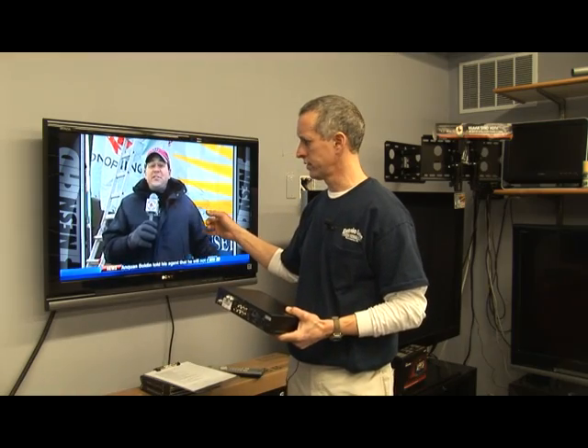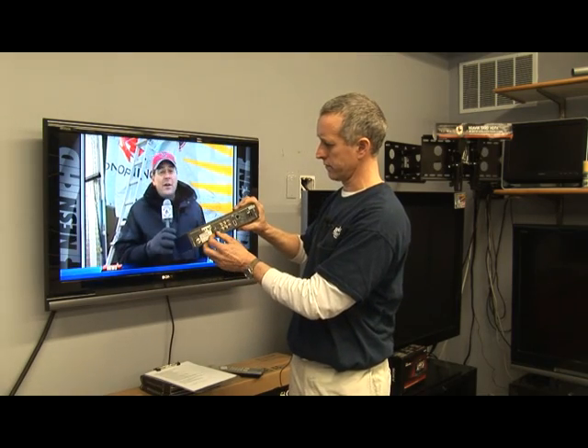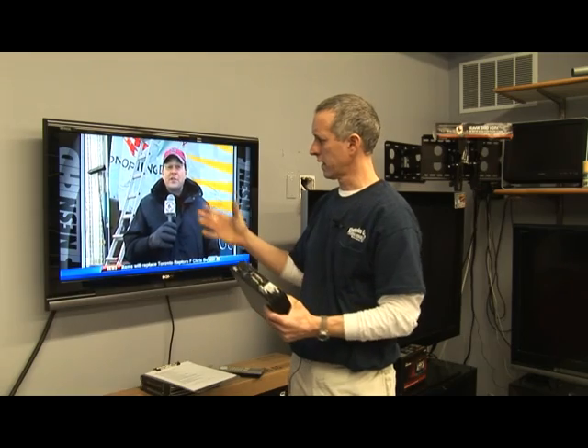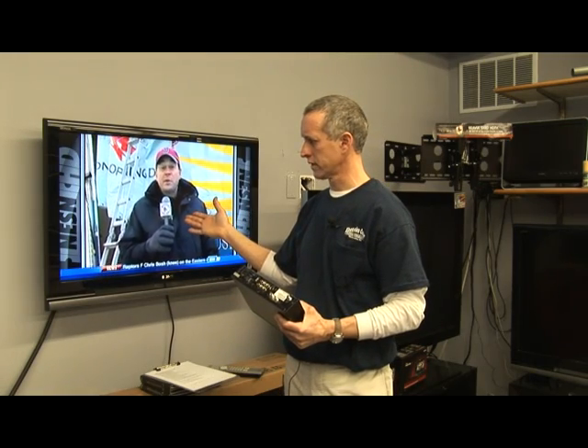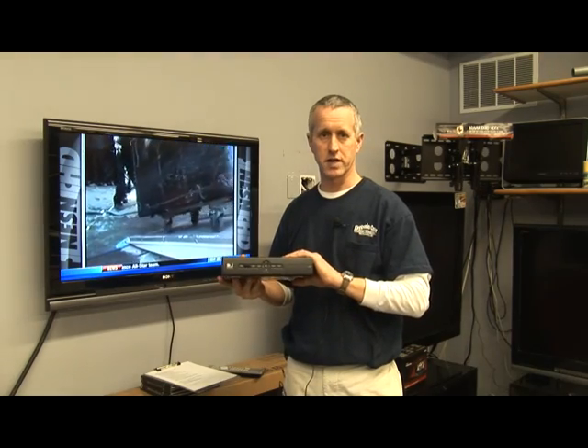So this TV tuner must be set on channel three or channel four, depending upon where the switch is set on the back of the receiver. There are only two options. And then if you have it on the correct channel on your TV tuner, you'll be picking up the satellite signal from your satellite receiver.